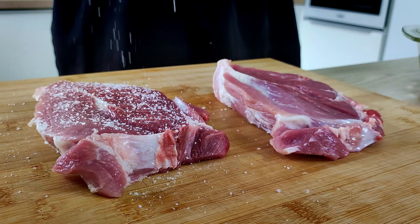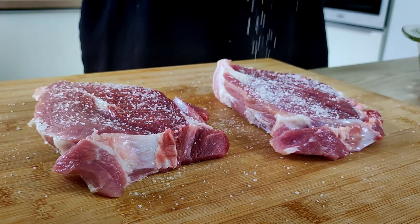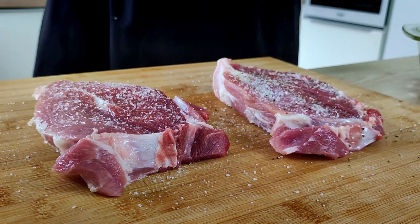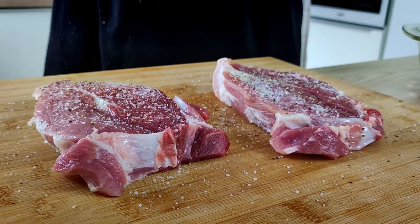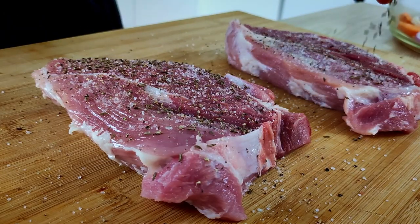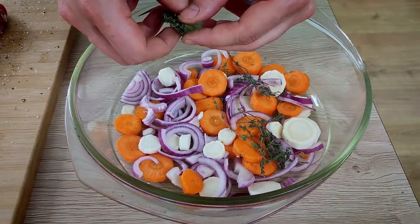I season my pork necks with salt, pepper, and caraway seeds. You don't want to be cheap with seasoning because these are big pieces of meat, so season them properly. You can also experiment with different spices like oregano, cumin, or coriander. I also put in some dry thyme.